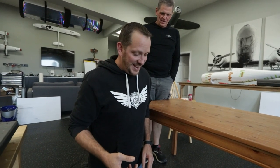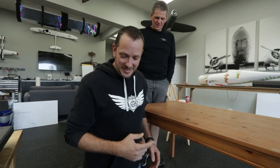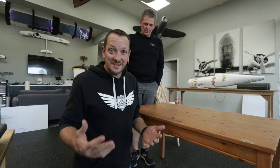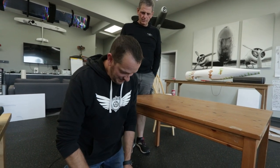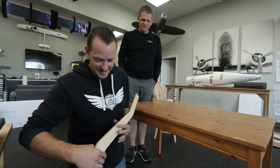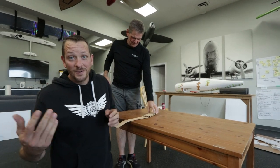Someone made an obnoxious comment which we're not going to share. I turned around to address it, and the spar turned and blew up — but it blew up after we put over 70 pounds on it. Challenge accepted. We get to build another one, and now we know what we're going to do to make this plane last longer.